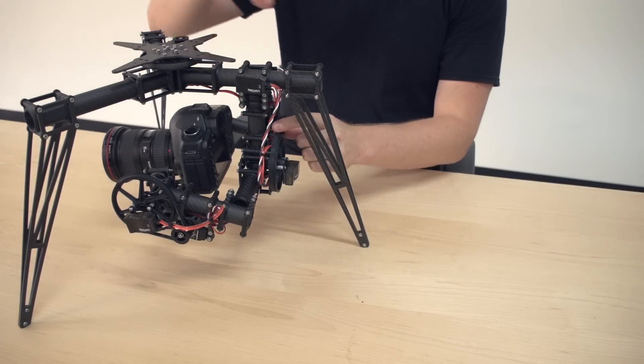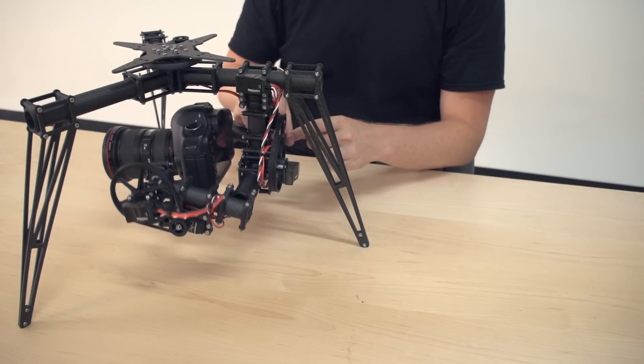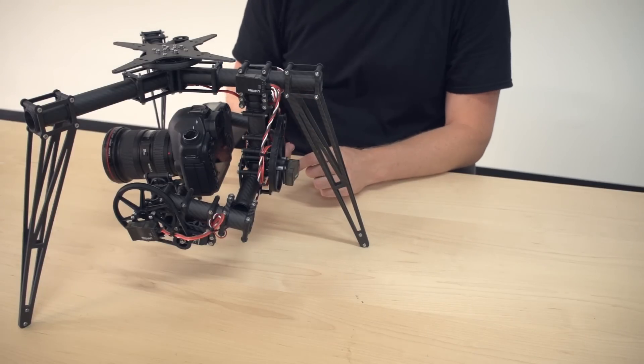Another important thing is that your servos have very, very low backlash, so check on the health of your servos. That makes a big influence on the quality of the stabilization you'll get.